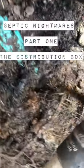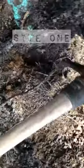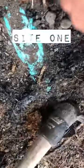This here is probably the worst distribution box that we've ever encountered. Right here is the pipe coming in from the septic tank. As you can see, all these micro roots have made their way into the distribution box, so there is no more dispersal into the field whatsoever — it's completely blocked, nothing is getting onto the field.